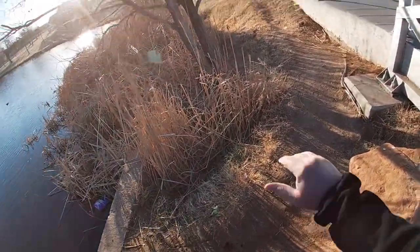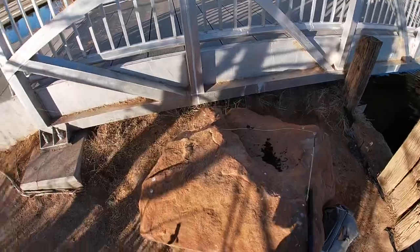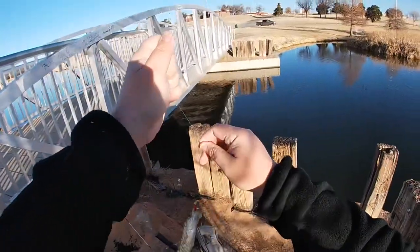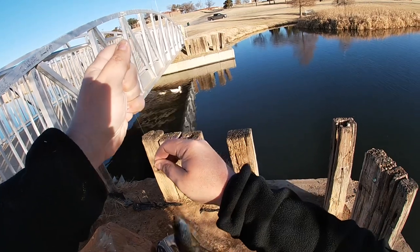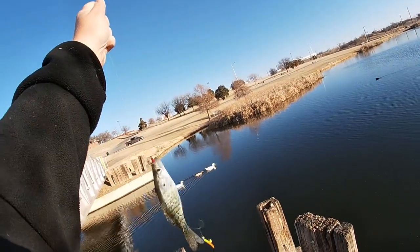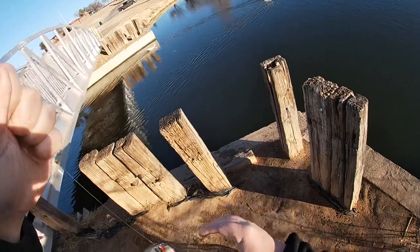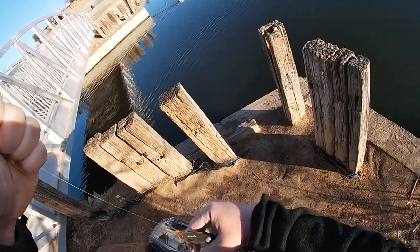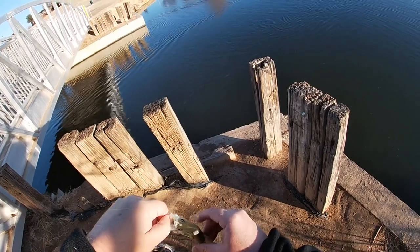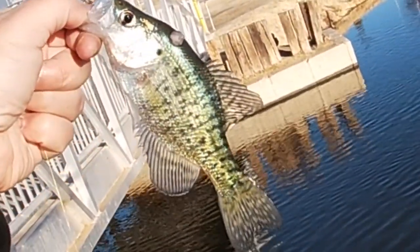Trying not to lose any if I can help it. These dang little 1/64-ounce jigs — I tell you what, they'll do it for you. This one is interesting because it's on our top jig. Look at him wrapping himself like a fool. That's on the top one — the red one. He's got some sort of something going on there, doesn't he? It's like eggs or something right there. It's weird. I don't know what that is right there — it's gross, whatever it is.